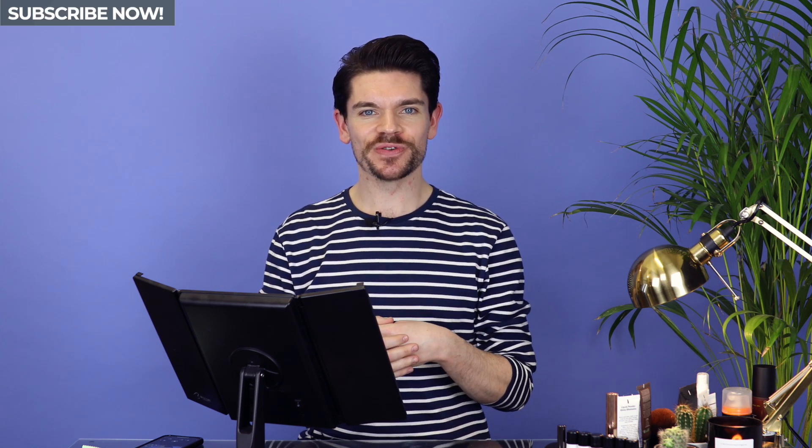You can see there, that has just mattified and smoothed my skin completely. Hi guys, how are you? I'm Robin. Welcome back to my YouTube channel and welcome to this new video.